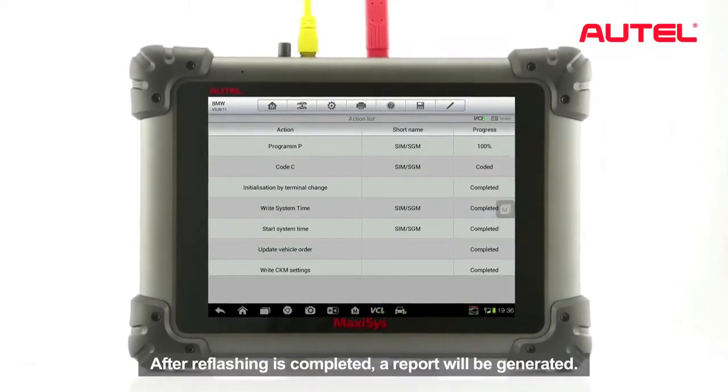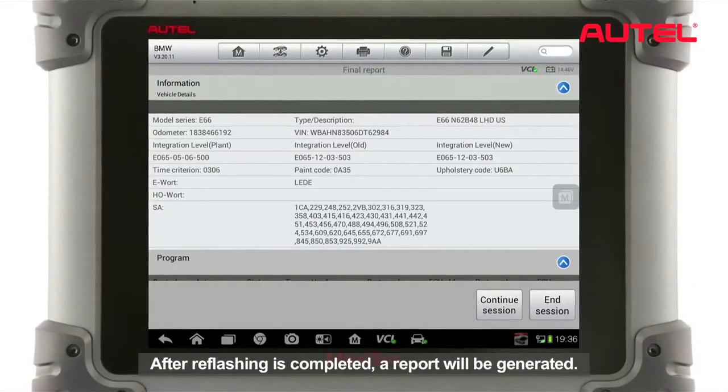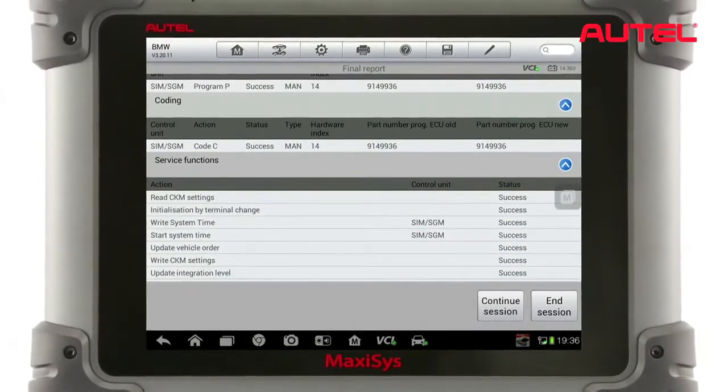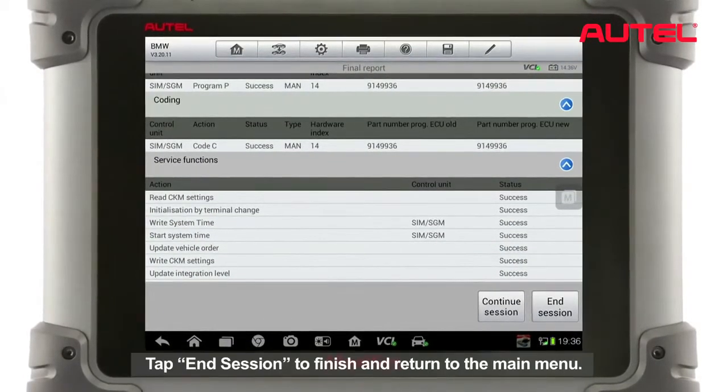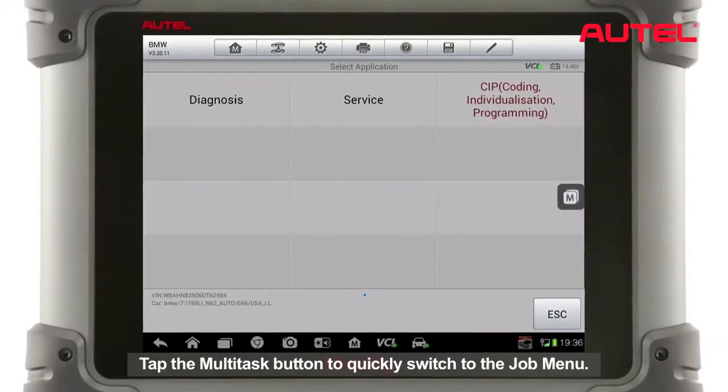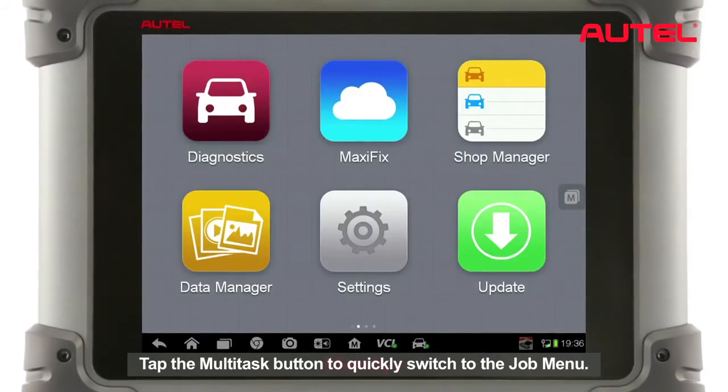After the reflash is completed, a report will be generated. Tap End Session to finish and return to the main menu. Tap the Multitask button to quickly switch to the Job menu.